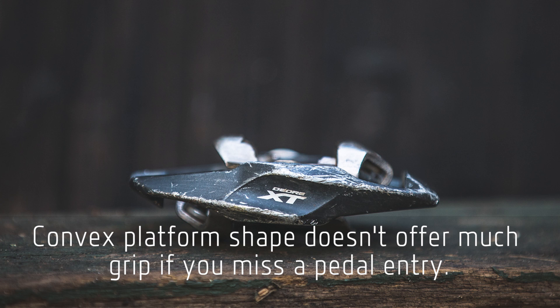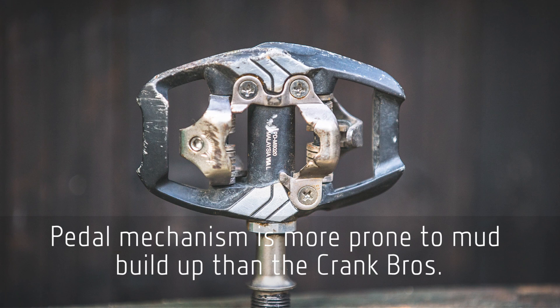On the flipside, the lowlights for the Shimano are that the profile of the pedal is convex — they don't actually offer a great platform for when you're not clipped in. So if you miss an entry, especially if it's muddy or wet, you don't have the same stable platform to stand on that you get with the Crank Brothers. The mechanism also isn't as resistant to mud build-up; if you're riding in gloomy conditions, there are far more places for mud to collect and gum the pedal up.